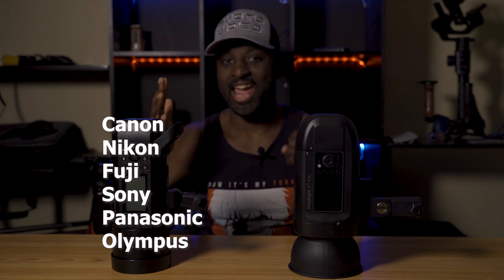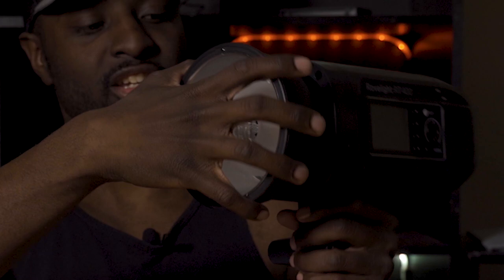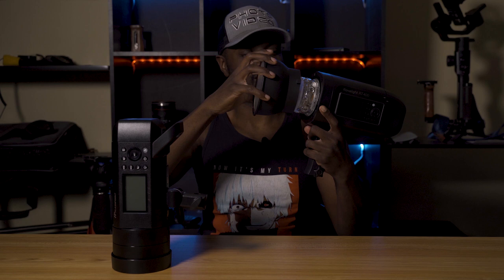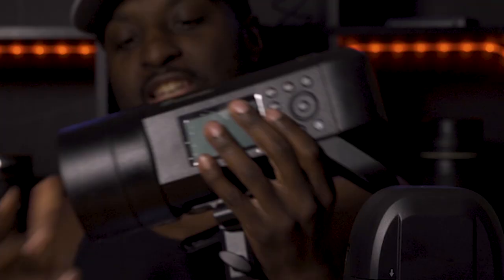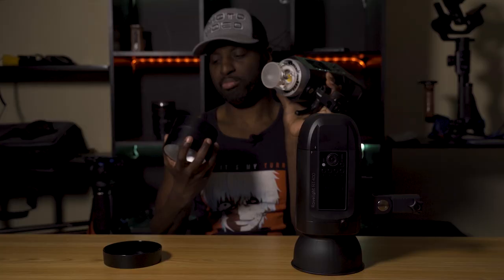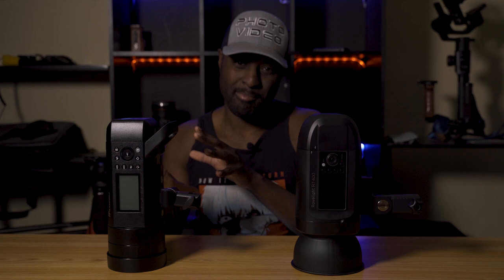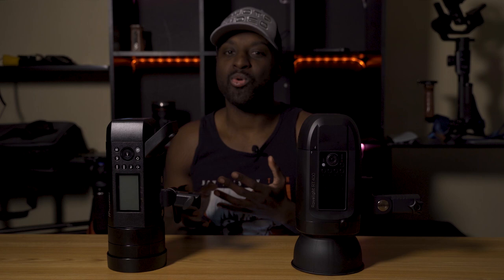Next up, we have mounts. The Orlit takes a Bowens mount natively — you can see the reflector sitting there with the Bowens mount. The Flashpoint is a little different — not really a native Bowens mount. It's its own proprietary mount, but you do get an adapter in the box to mount all of your Bowens modifiers. The cool thing about the Flashpoint is you have the ability to add other adapters, so not only can you adapt Bowens mount modifiers, but you can add Profoto stuff, Broncolor things, and they're going to be adding more adapters. I find the flexibility with the Flashpoint to be much, much better.